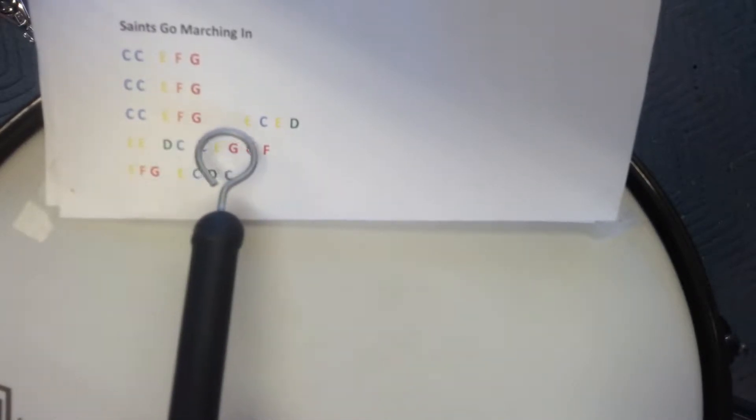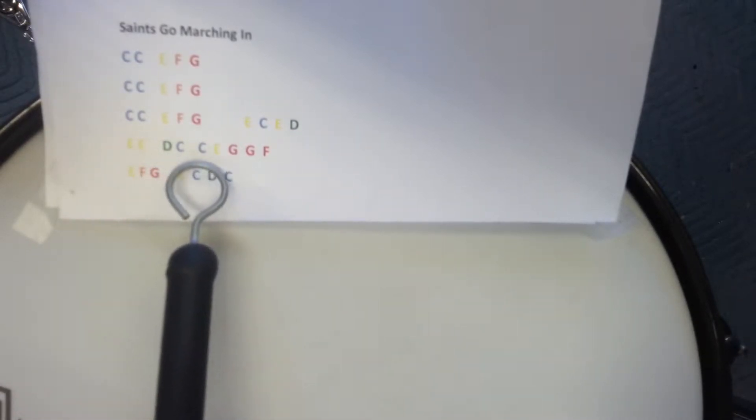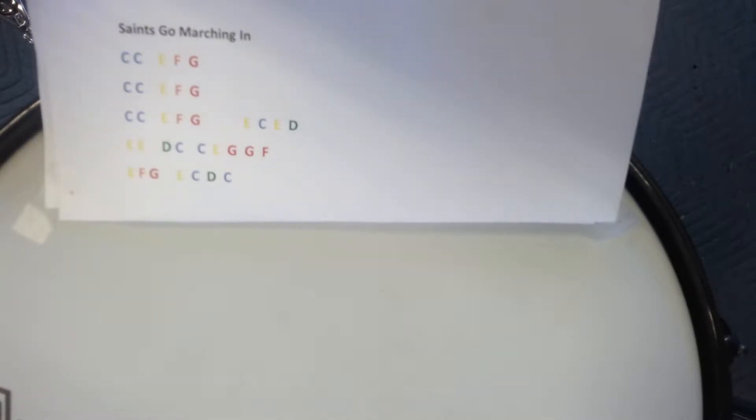At first I'm going to play at a nice slow tempo so you can play along and get the groove, and then I'll play at a slightly faster tempo which is more indicative of how you'll hear it when you go to the county fair. Okay, here we go, ready.